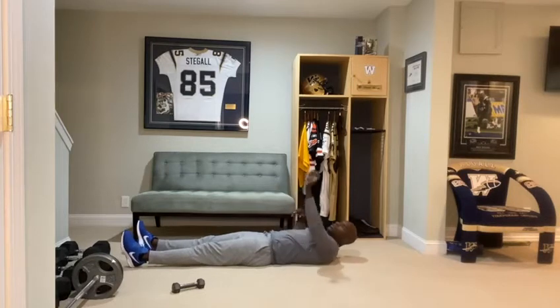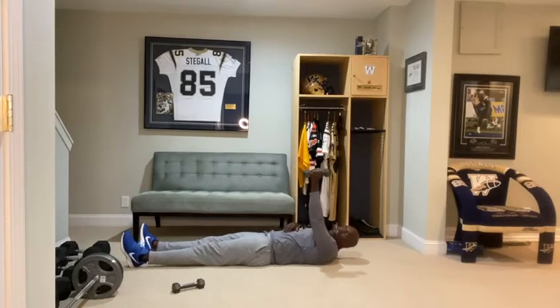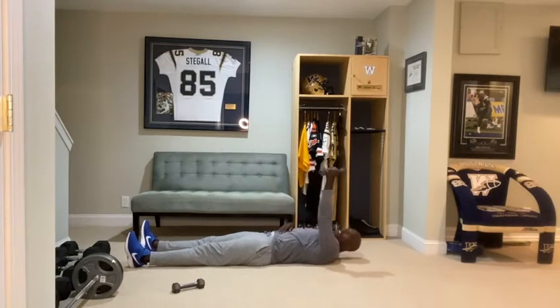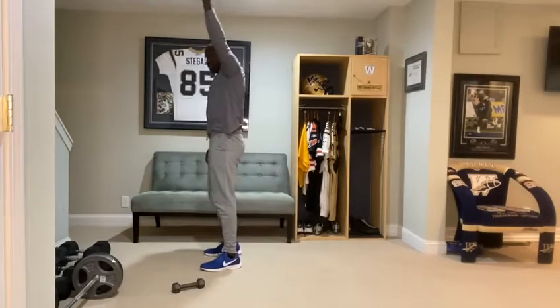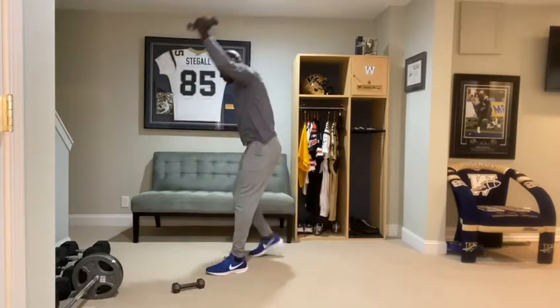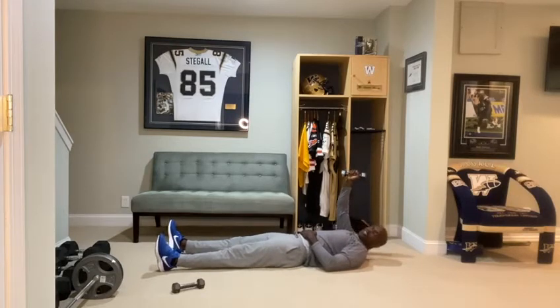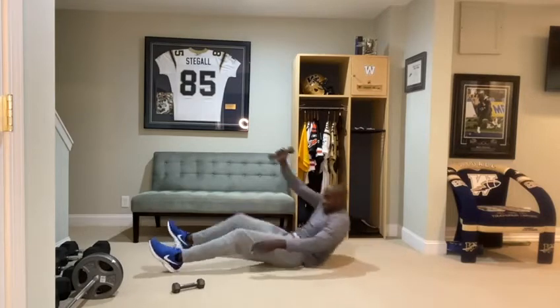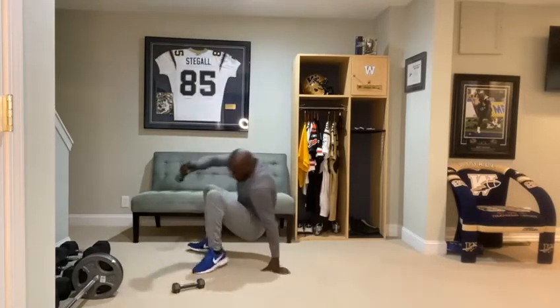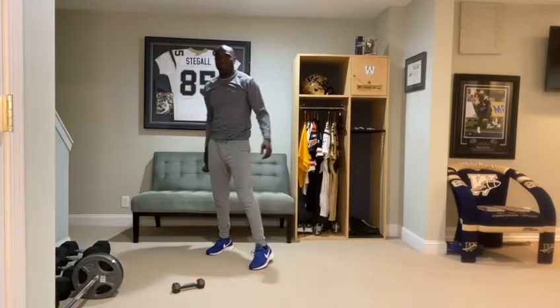You do 40 seconds and then get down on the ground. Hold your left arm — or whichever one you want to start with — right arm in the air with the weight. If you don't have weight, that's okay also. You have that arm up and you get off the ground using everything except that arm. So you get up, lift it up, get back down, lay flat down, then get up again, lay flat back down. After 40 seconds, put the weight in the other arm and do that for another 40 seconds. That's the second exercise.